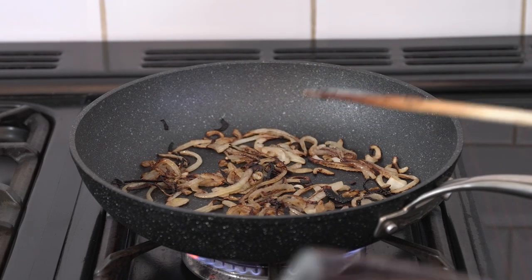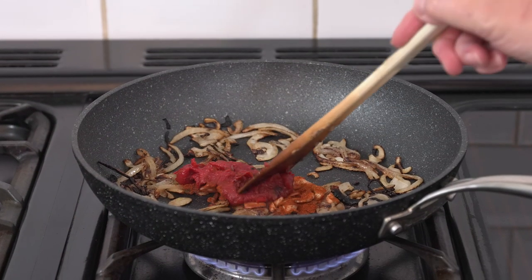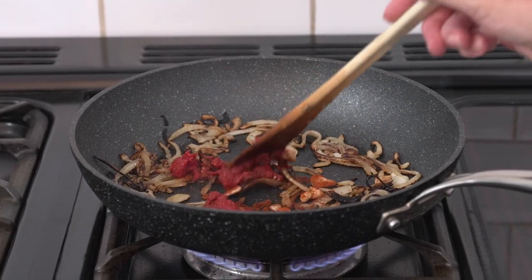Now your onions are nice and brown, add in the tomato puree, the paprika and the garlic, and stir around and cook for about a minute.